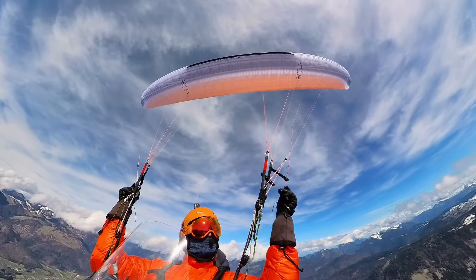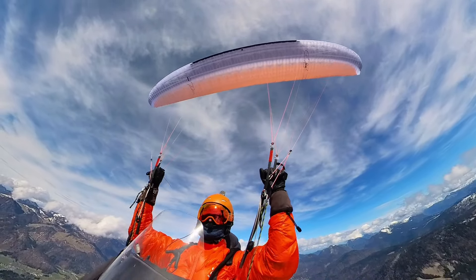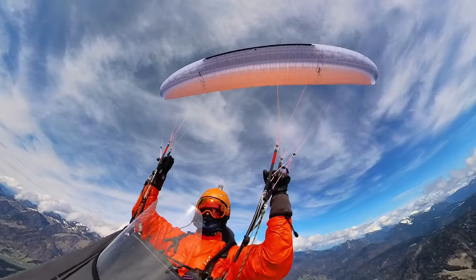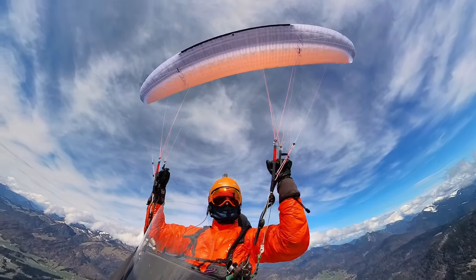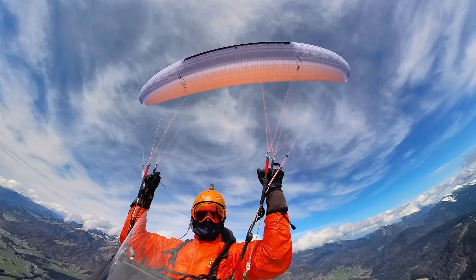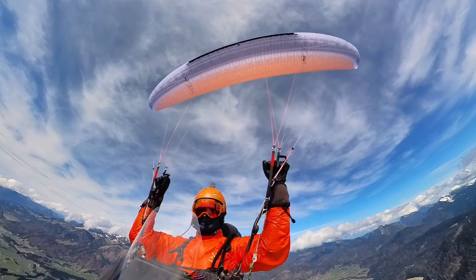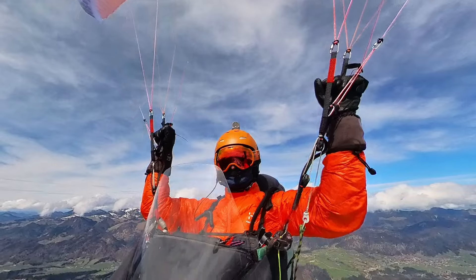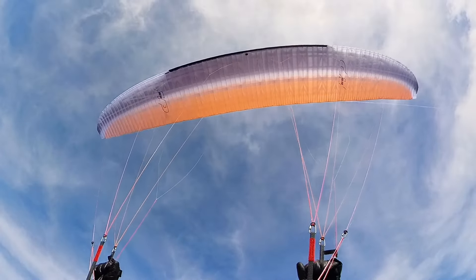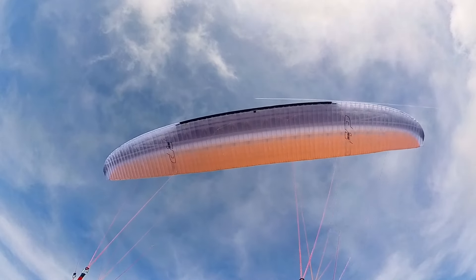Now let's talk about accelerated flight — this is the flight mode you'd really buy a wing like this for. At half bar the wing feels even more solid and doesn't roll. However, the tension on the B's is extremely high for a two-liner wing. I didn't feel much of what the wing was doing on the B's. I could still control the pitch, but I had no idea what the wing tips were doing. I really didn't like it.